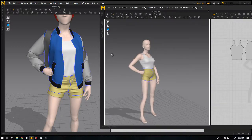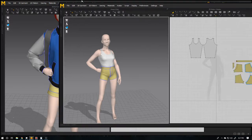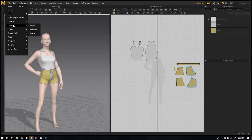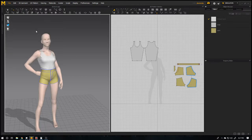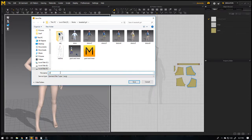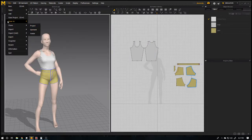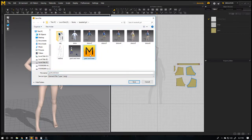So how you can do that — you just have to go here: File and Save as Garment, then save it with some name. I will replace this — sorry — Save as Garment, pattern you know.